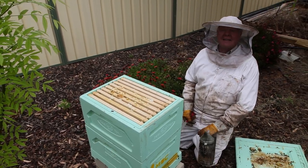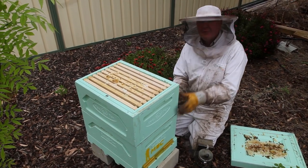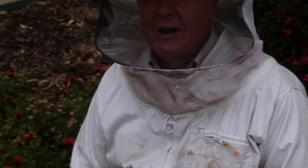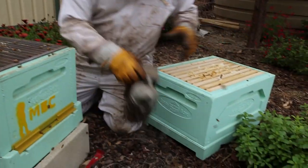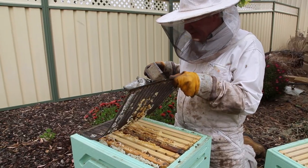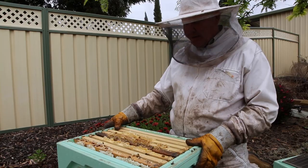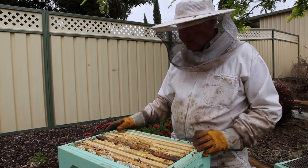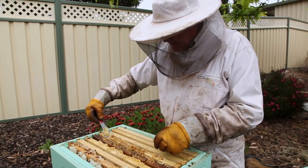This is when it gets exciting because we're about to get into their real home — up here they're just working. We're going to lift this super box off. Even if you've got a flow hive, you're still meant to look in your brood box and check what's going on. Just lift that off and pop it on your lid. Give it a little puff of smoke, then pull off your queen excluder nice and gently so they don't get too agitated. They're packed in here. It's a good idea to start with your second frame in, because generally the outside frame is stuck to the box.